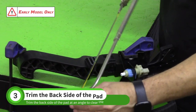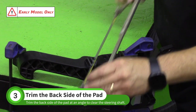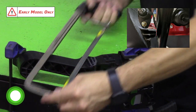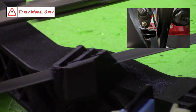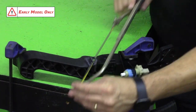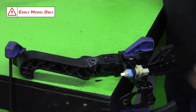Turn the pedal assembly 90 degrees so that you can get to the back side of the pad. Starting close to the pad, cut the back side at an angle. This material is being removed to clear the steering shaft in the Goblin. At this point, the pedal assembly is ready to install.